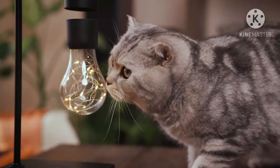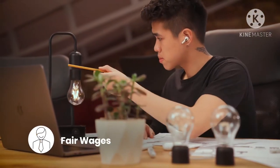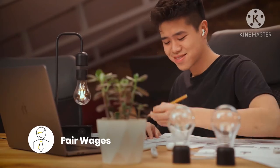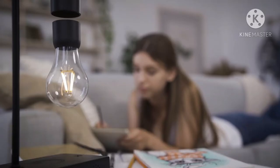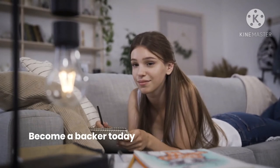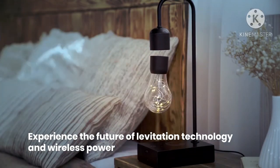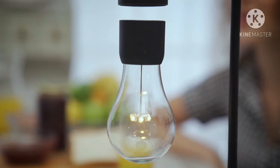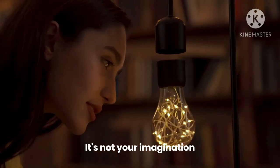Our Gravita family around the globe is paid fairly and always treated with respect. We're proud to shine a positive light on sustainable practices and accountability. Become a backer today and experience the future of levitation technology and wireless power. Minimalist design meets magnetic magic. It's not your imagination — it's Gravita.